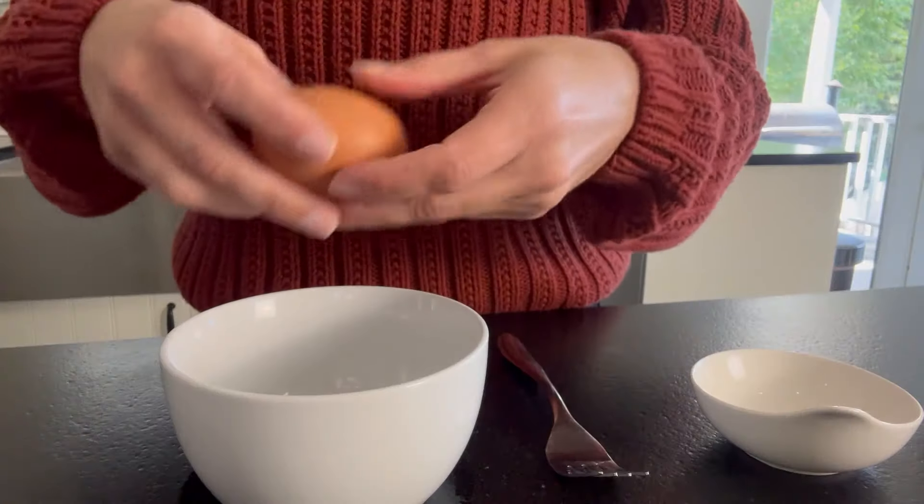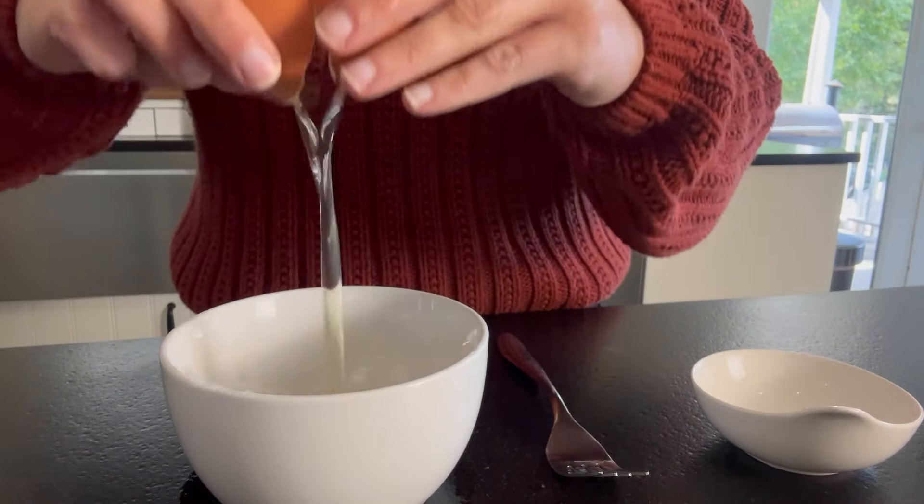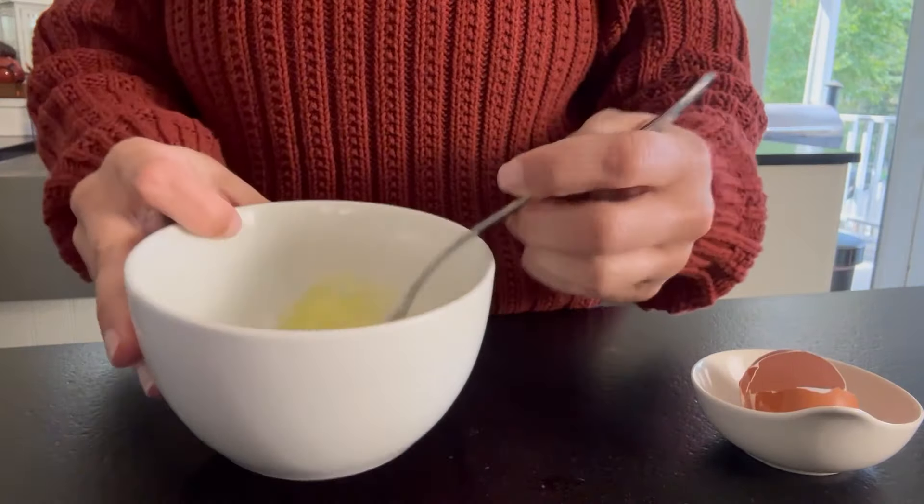Next we're gonna do our egg wash. This is just one egg and then we're gonna use a tablespoon of water. We just wanna whisk these together. We're gonna be brushing this on the puff pastry before we cook it in the oven just so it makes it really nice and golden and flaky.